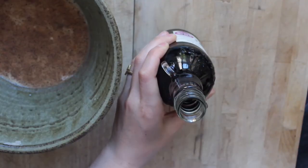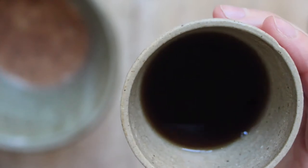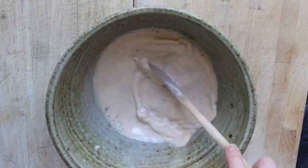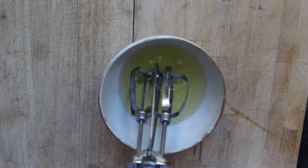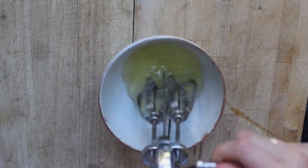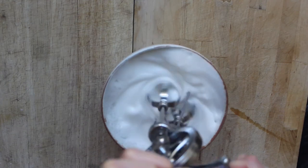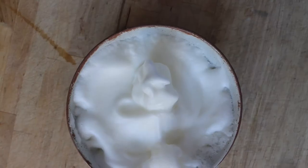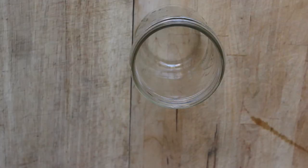Then whisk the egg whites until hard peaks begin to form. To make this faster you can use an electric mixer — we just have a hand mixer so I'm going to be using that. To serve it cold, pour it into a mug, add a dollop of the egg whites on top, and sprinkle some cinnamon or nutmeg on top of the egg whites and you're good to go.